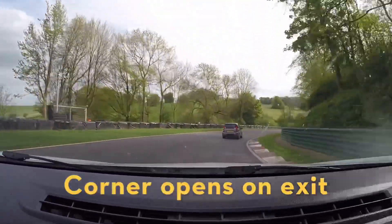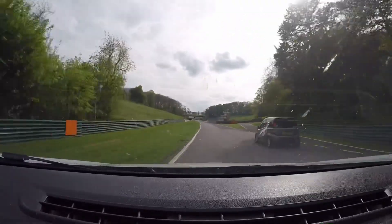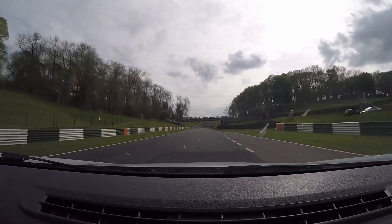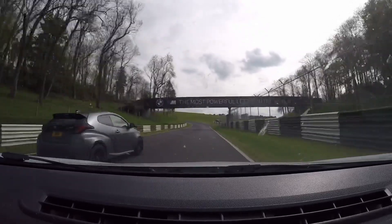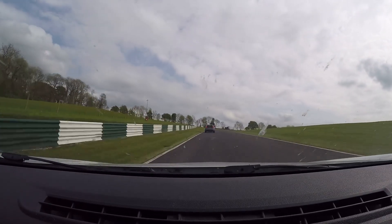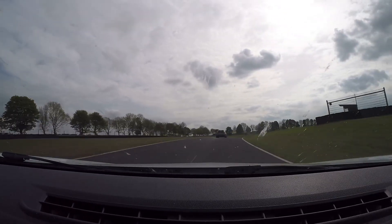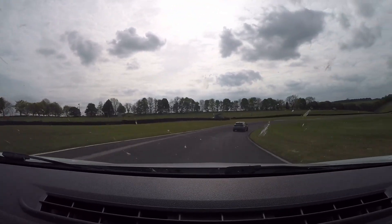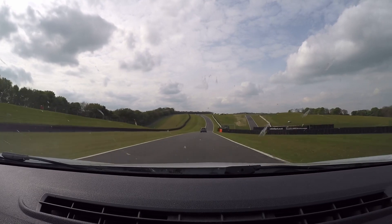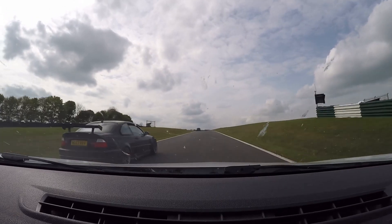Which is up into third gear for this — don't turn in too quick, but you can be fast out of Barn. Short shift into fourth. Just got to be careful here — there are two cars wanting to come fast in a very, very fast corner. And now through the double apex Charlie's, looking for that second brake marker. Turn in and then power on, grab fourth. Going to indicate to let an M3 come past.